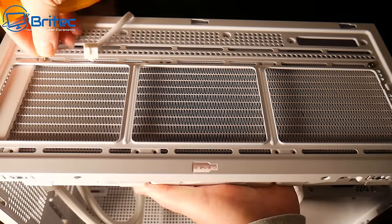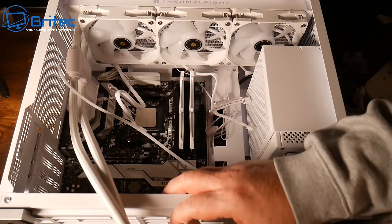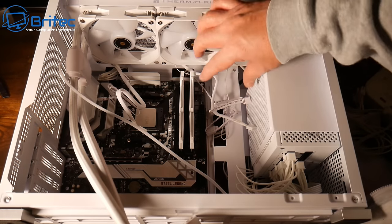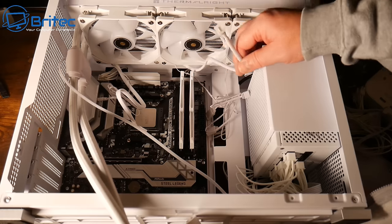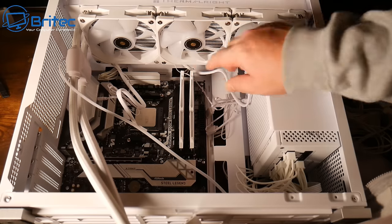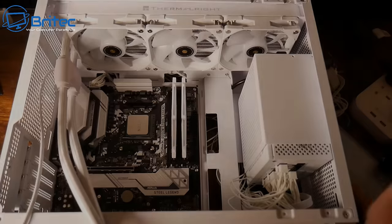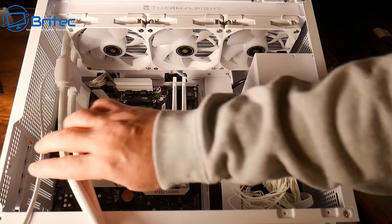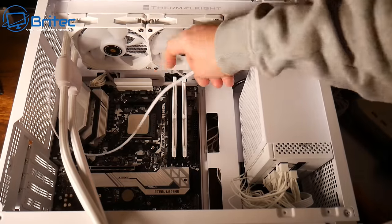It just goes to show you — do your research before buying. The radiator is now installed and I can see the pump at the top with the pipes coming down this side. I wanted the pipes routed down the other side for a cleaner look, but unfortunately it has to be this way. I need to tuck all the cables through the holes at the back so they're hidden. I've got the CPU power cable plugged in, though there's still a bit of a mess at the bottom.